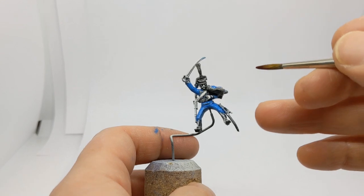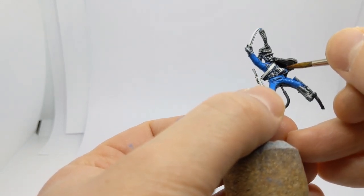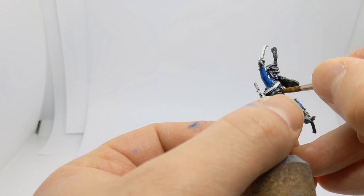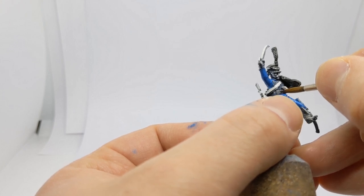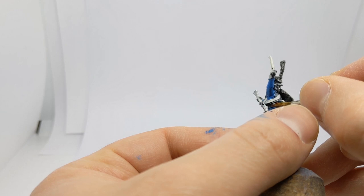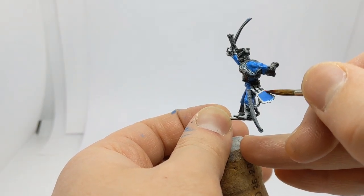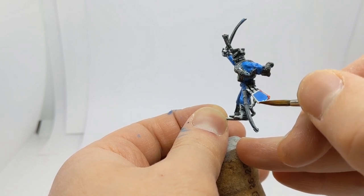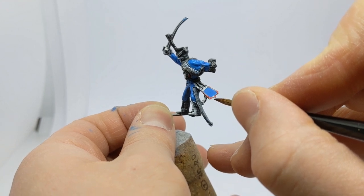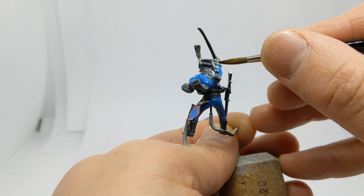While the blue continues to dry, I've got some Contrast Blood Angels Red. We've got the cuffs to do, and around the waist of the hussar there's a band with an interlaced red and white pattern — vertical bars of red broken up with white going around the middle. The border of the sabertash is red with a bit of white piping just where red meets blue. The sabertash is the name given to the shield thing that hangs from the waist alongside the sabre sheath. We'll do the cuffs and come back to tidy all that up.